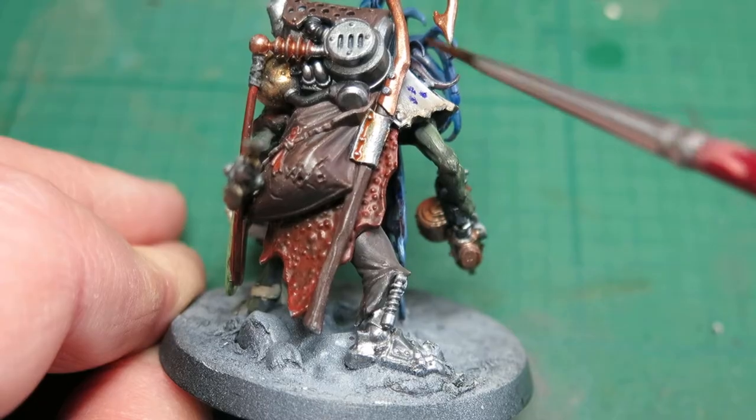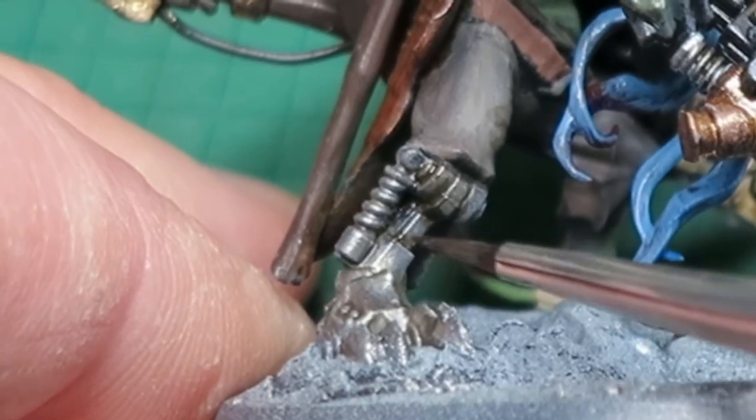I'm going to do some chipping, some weathering, use some enamels and have a play with it and see what I can do. So let's go play with some paint.